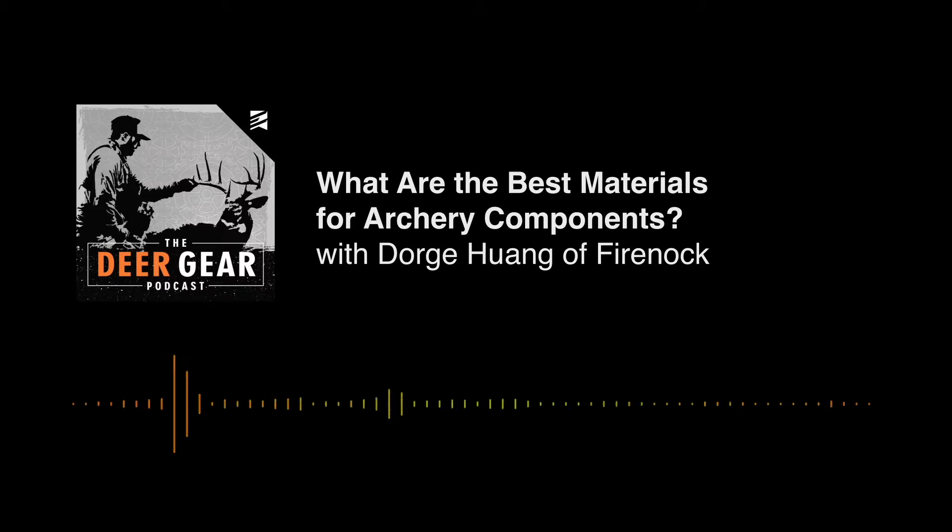Today I'm talking to Dorge Huang of FireKnock — just me and Dorge sitting down solo, talking about material properties. We just focused on broadheads for the last couple episodes, and now we're going to talk about materials: materials of broadheads, materials of blades, materials of inserts, and materials of the screws on your bows. We're talking stainless steel, titanium, aluminum — all the different variations and what they mean in the archery world. I learned a lot from this conversation.